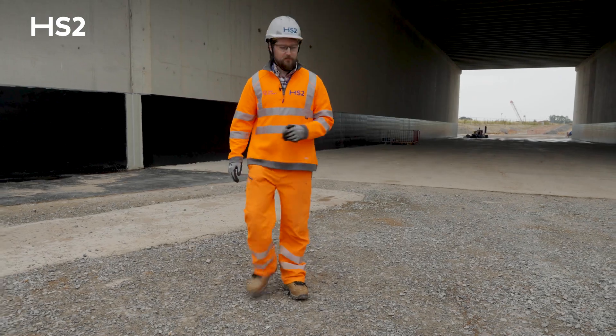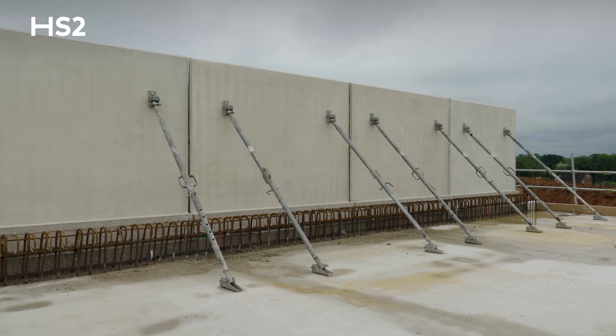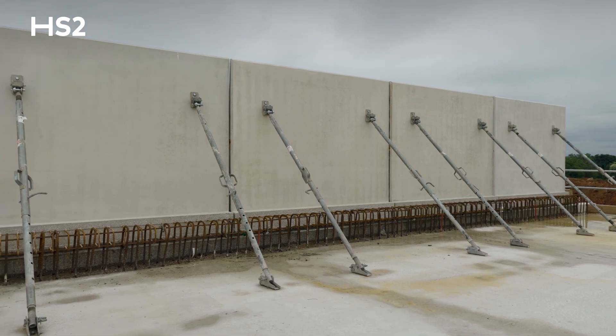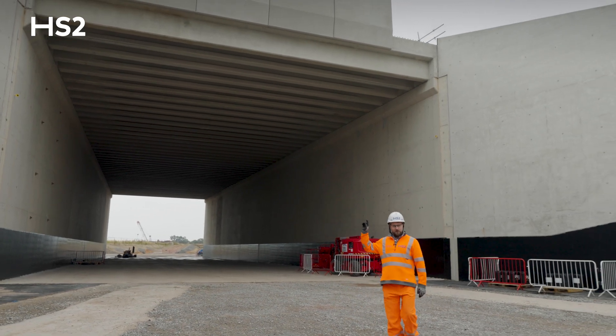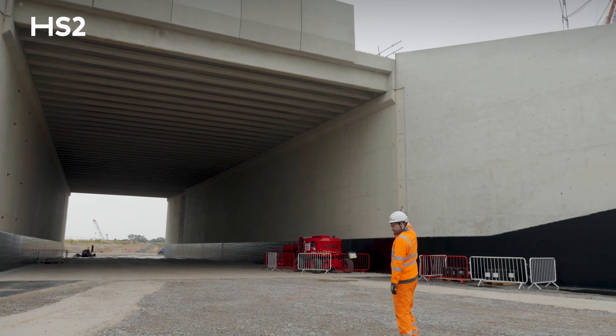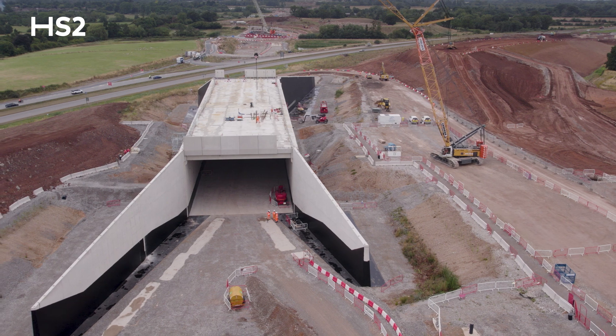Once the deck was complete, our next step was to install the parapets. On each side you have six parapets on the south and six parapets on the north. We have eleven parapets installed with just one remaining to install. Once that's complete, we'll be doing the next phase called the parapet stitch, and then that will be complete.